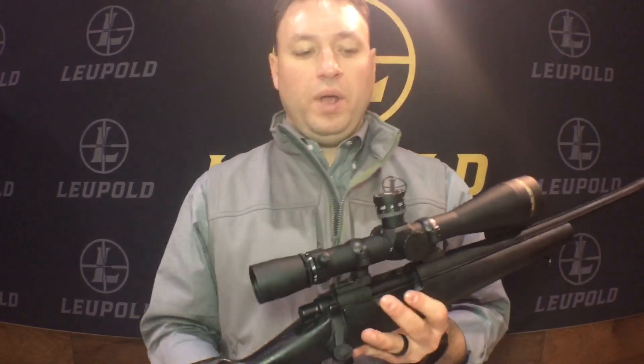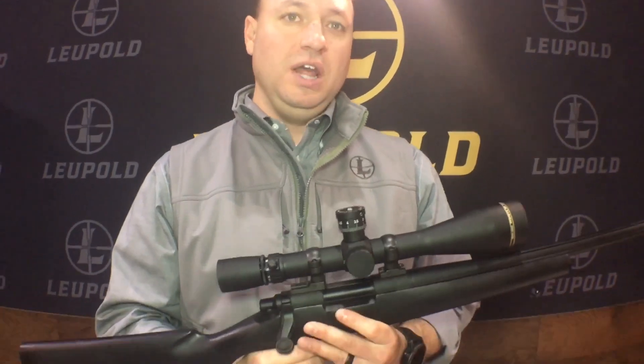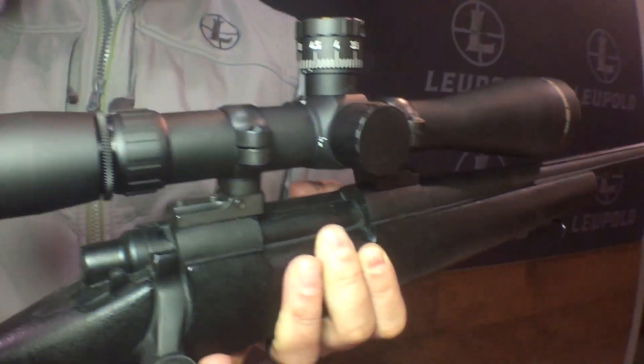Continuing down the line with long-range shooting, we have our VX3i LRP. This is an extension of our VX3i line that we launched in 2016 — our long-range precision version. This is designed for the new shooter wanting to extend their hunting range or get into competition and PRS. It's a perfect introductory scope, built in our high-end magnification ranges: 6.5-20, 8.5-25, or 4.5-14.